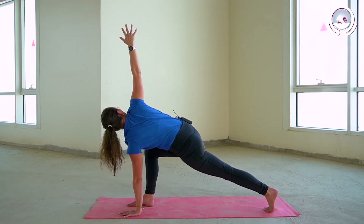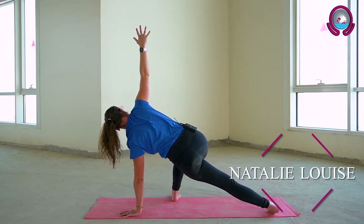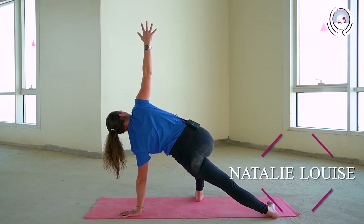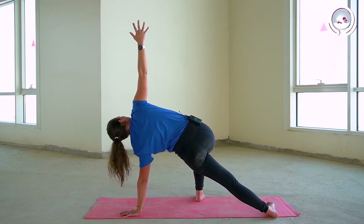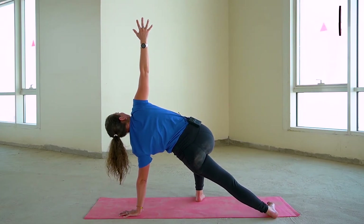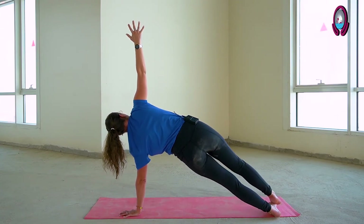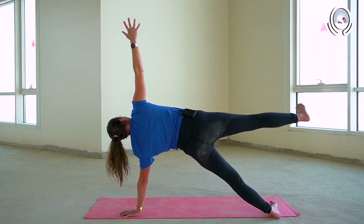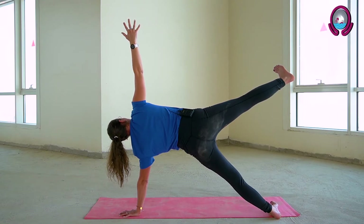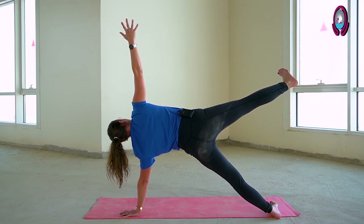We're going to come into a modified side plank. Gently heel toeing your right foot to the middle of the mat, coming onto the outside blade edge of your left leg, lifting your hips really high, pushing down into your left palm. Feel free to stay here if you wish, or you may wish to stack your right leg on top of your left. Maybe hovering your right leg towards the sky. Taking three more deep breaths here.